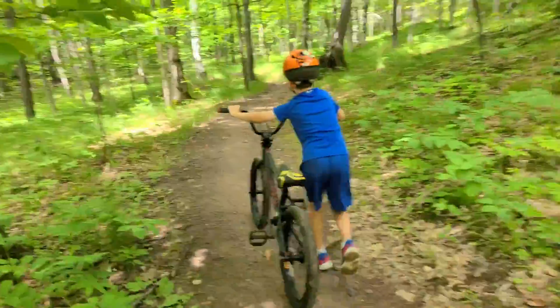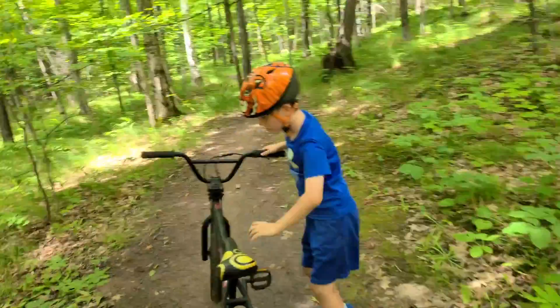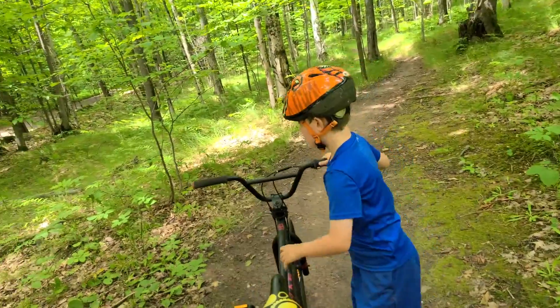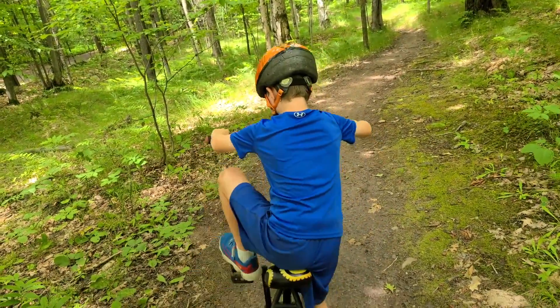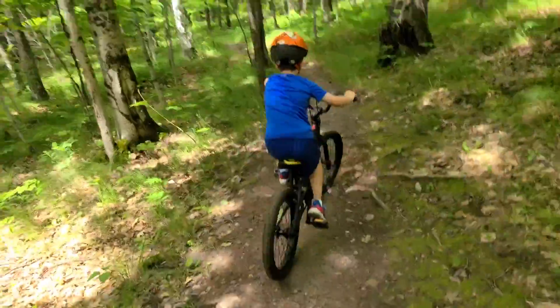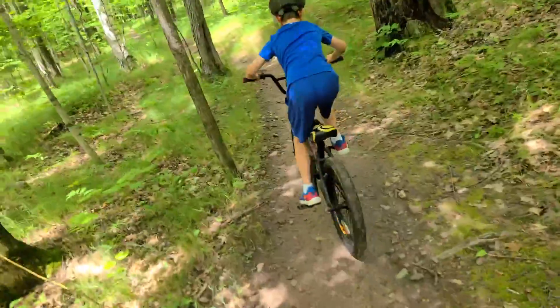Looks like a good place to hop on. What do you think? Put him on. Good job, man. Stand up. You can get going. Stand up. There you go.